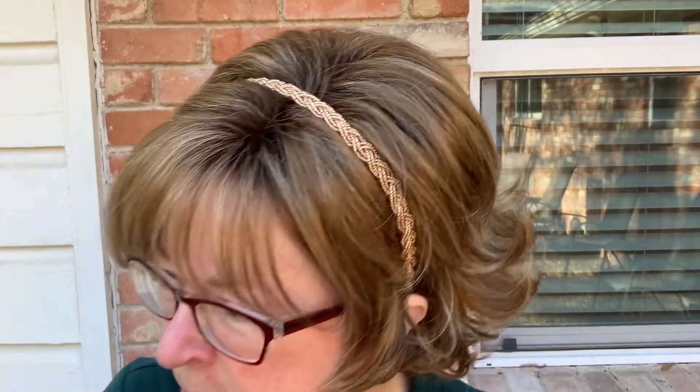This particular headband I got on Amazon in a package of six for about $12. It comes in a variety of different colors: pink, black, gray, white, gold, brown. Those are all the headbands I'd ever probably use.